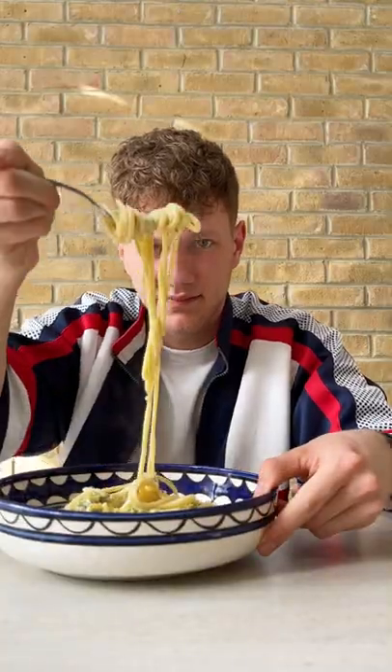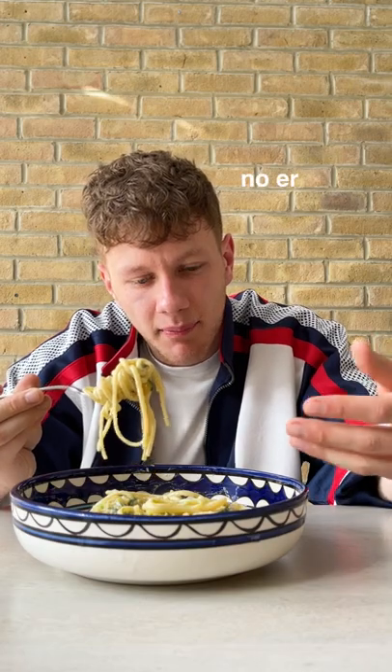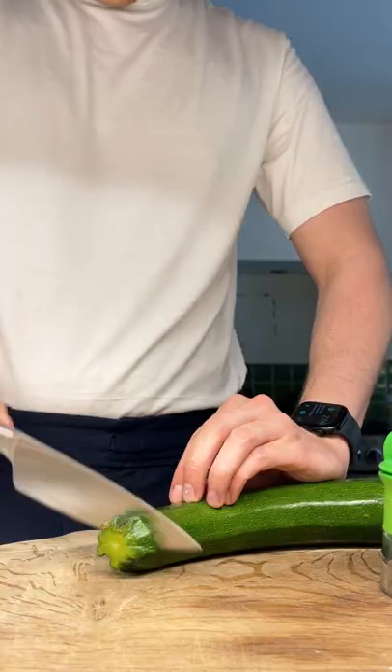Creamy courgette linguine — honestly sensational. Two of my favorite things: pasta and courgettes. Sensational. We're gonna start with a zucchini.